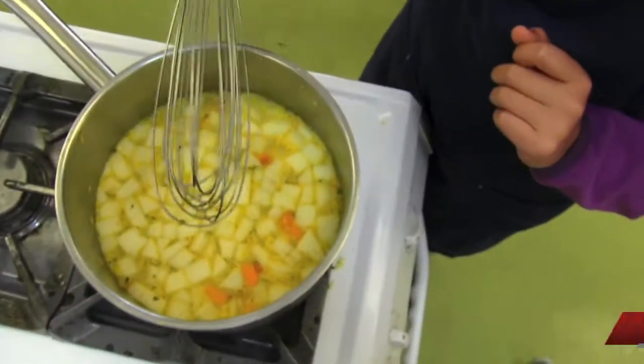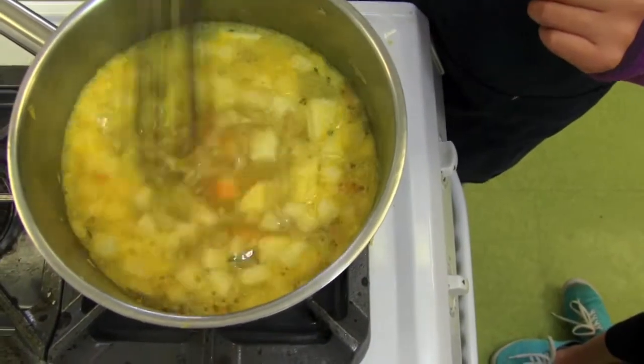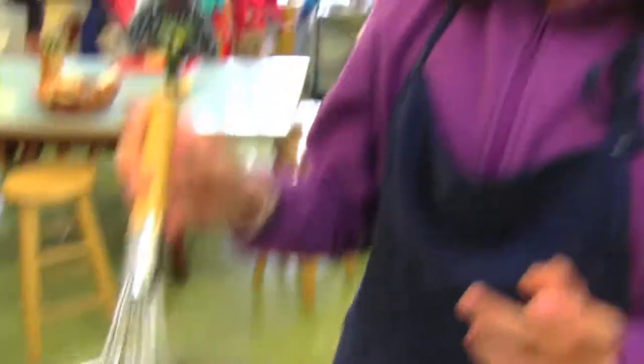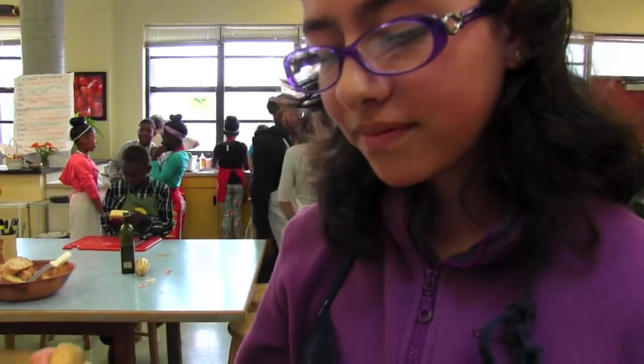This is a whisk. When you whisk, it's better to hold it like this — round, like this way. Don't do it flat like this. Don't go too fast because it's going to fall over all the place.